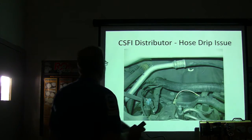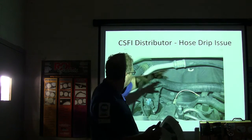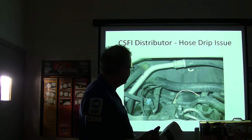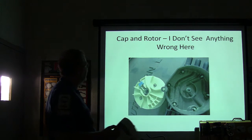There's your CSFI distributor suction hose. The AC suction line is down there by the distributor and it likes to sweat and drip water on the distributor. That's a sort of weak link in that chain, and that's what we took care of.